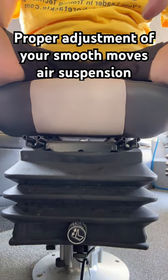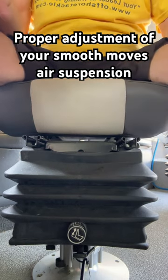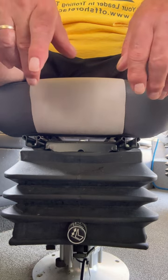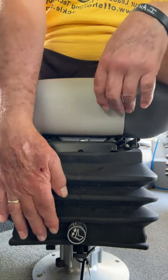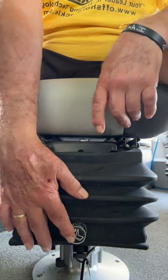All right, so once again, if you're one of the wise people who invested your money into a Smooth Move suspension instead of maybe that new depth finder or a rod and reel, you're reaping the benefits of having one. The other demonstration we did was on a Smooth Move Ultra. This one is a Smooth Move Air.